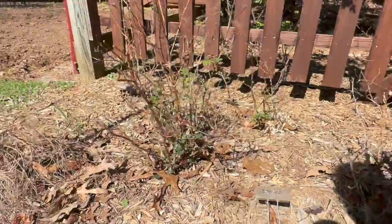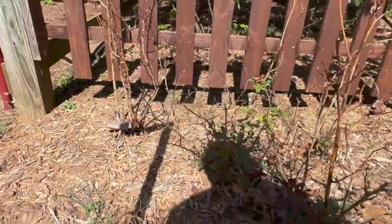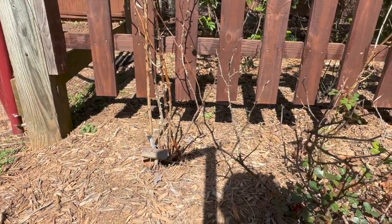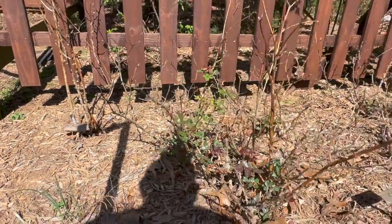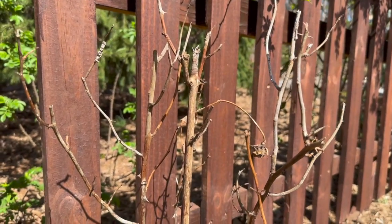You can see by these three roses here there's a lot of die-back. There's growth in the middle, and in fact back here there's one that almost looks completely dead. This is the time to not be shy with these roses, so I'm going to cut these back and show you what I've done, then I'll come back to you.